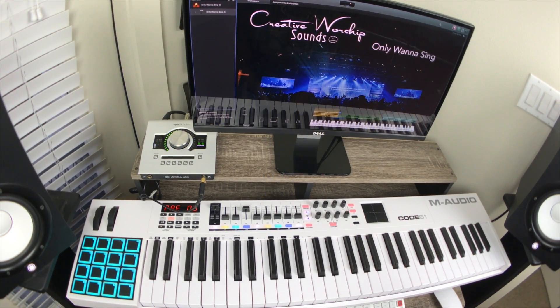What's going on guys, thank you for joining — one more time, another one of my tutorials. What I have for you now is a song called 'Only Wanna Sing' by Hillsong Young and Free.